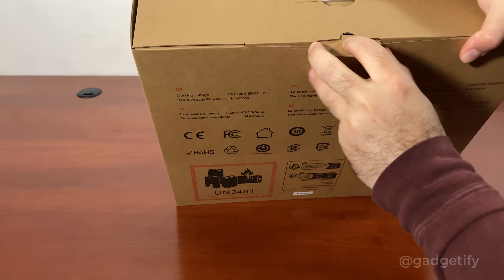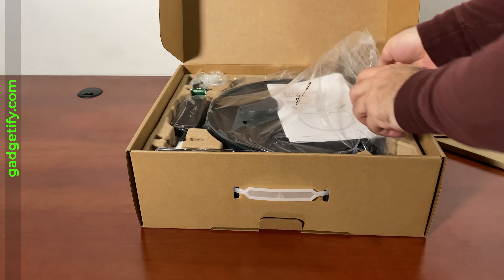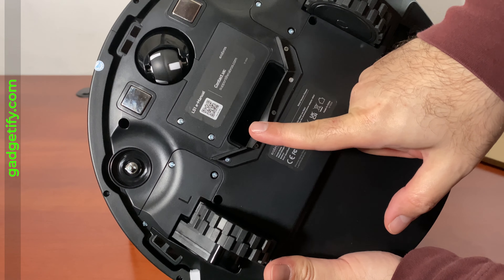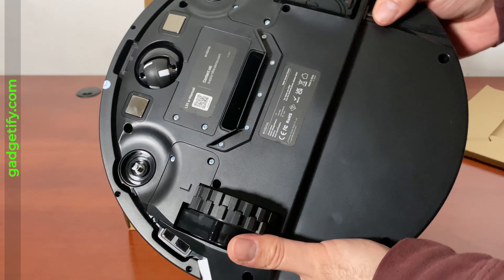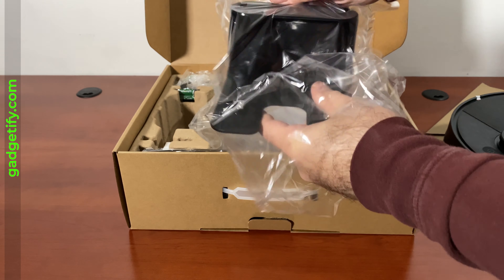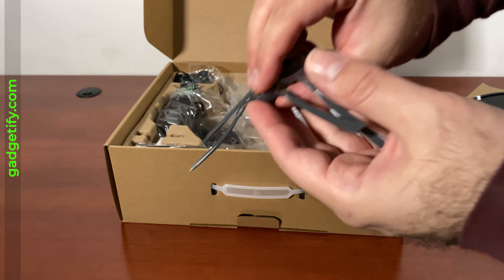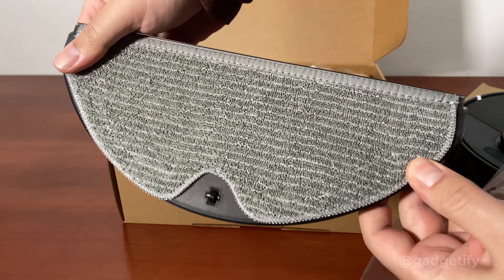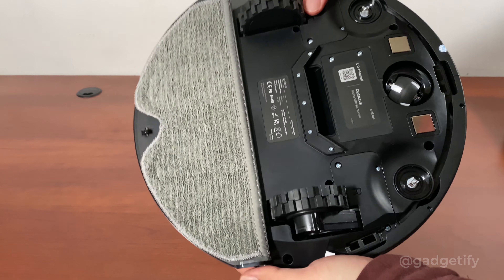Let's see what's inside. Here's your main robot. Just like the other one, this has direct suction, so you don't have to worry about tangles. You have these arms — you have to attach these here. It has R and L markings so you have to know which side you're attaching. There's a station that takes care of the charging. This is the adapter that you need. And this is your mopping pad — it has to go here. That's now installed. So that's your mopping system.